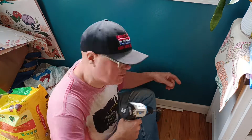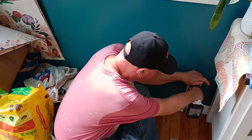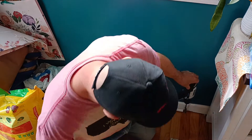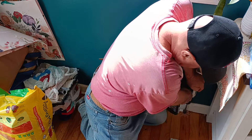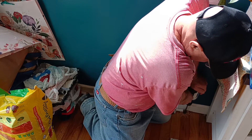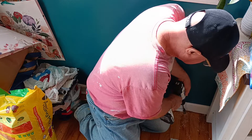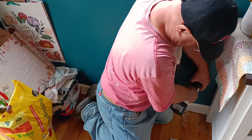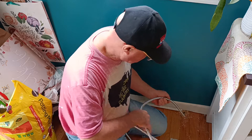We're going to be putting an outlet down here for an air conditioner, and we're going to drill a hole through our floor right here. We'll feed our MC cable down through the floor here.